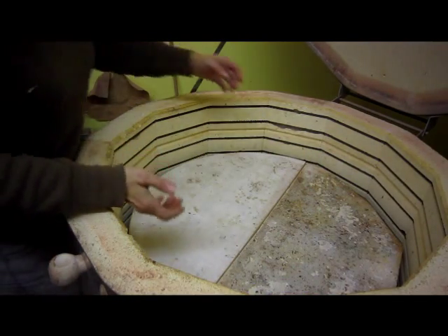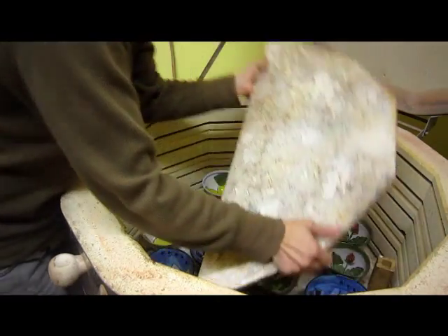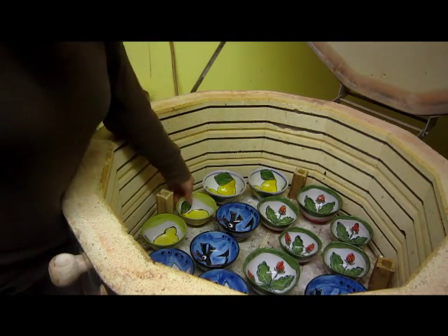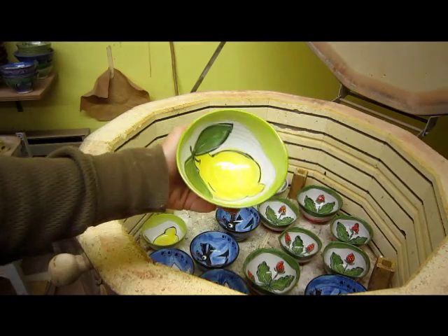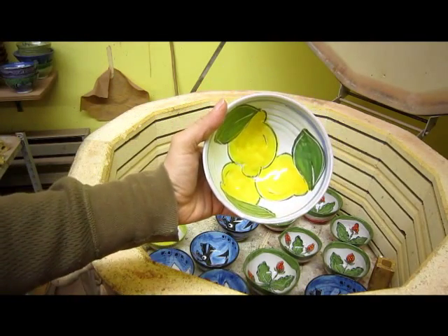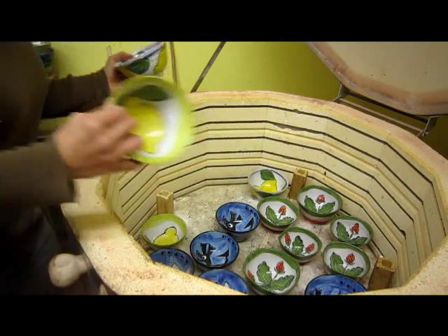Now on to the second layer. In this layer, another new design — some lemons. Get a close up. One more. Not too bad.